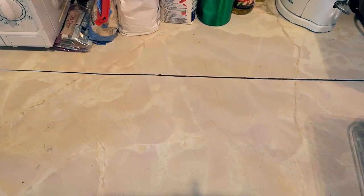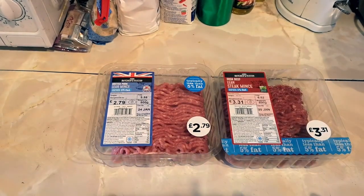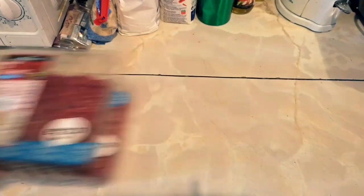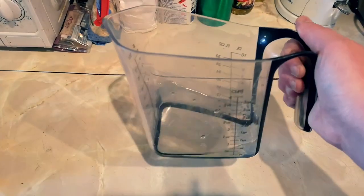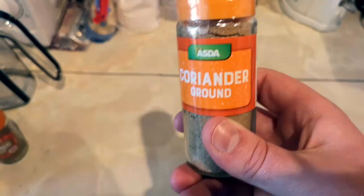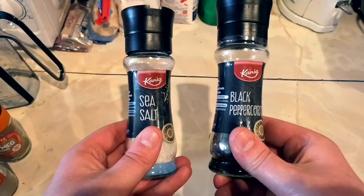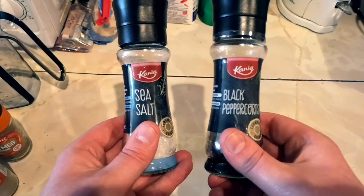For this recipe the most important ingredient is 750 grams of mince. I've got two types of mince here — pork and beef. You're also going to need 150 grams of breadcrumbs, one cup of chilled water, half a teaspoon of ground or grated nutmeg, one and a half teaspoons of ground coriander — or cilantro if you're from the Americas — and one and a half teaspoons each of salt and black pepper.